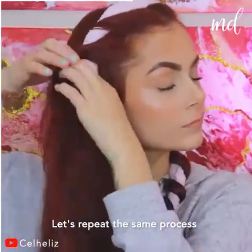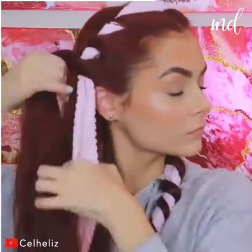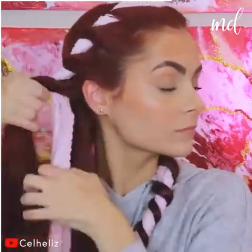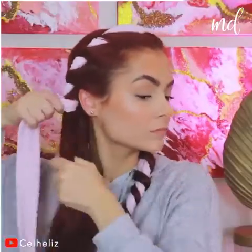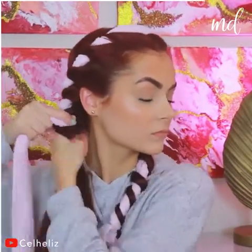Let's repeat the same process on the other side, shall we? Repeating the same steps, twisting the hair away from the face. The hair looks so good and we love this technique.